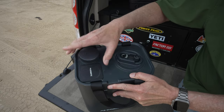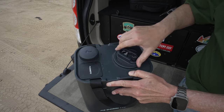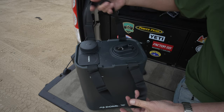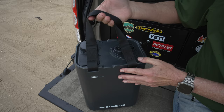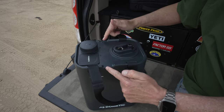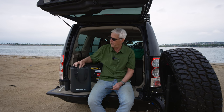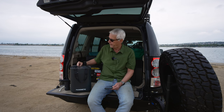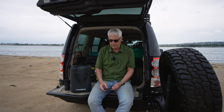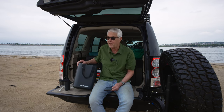So the Dometic Go Hydration Jug has two openings for easy filling, cleaning, and dispensing. It's very easy to carry with these two handles that are also detachable. It carries 11 liters of water and has a built-in tie-down guide — on each side, if you want to tie this down into the rig, there are tie-downs here and there. The flask comes in three colors and seems to be very durable, which it should be for the price. They're definitely expensive.